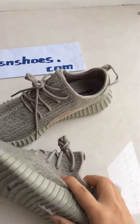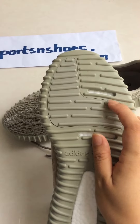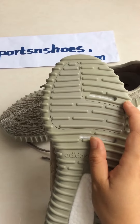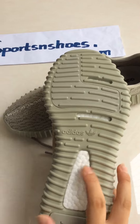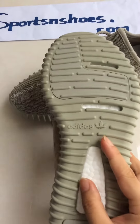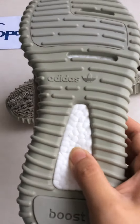Let's look at the boost. You can see there are two different colors — this one is lighter and this one is darker. Here is the Adidas logo. Let's see this material — it feels very soft.